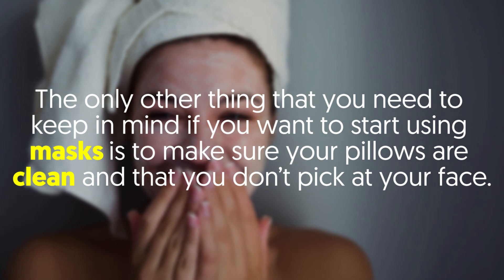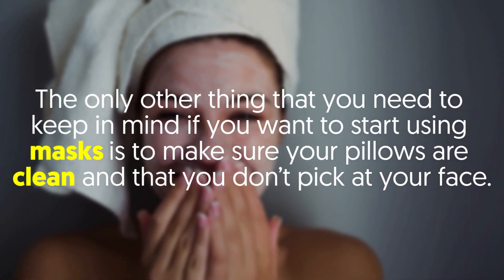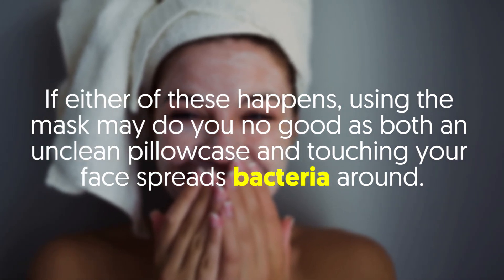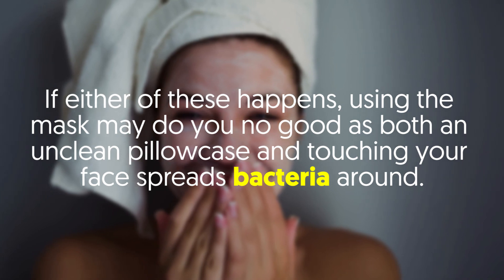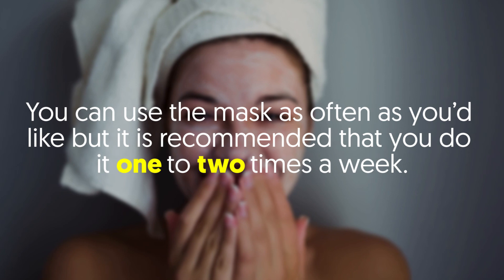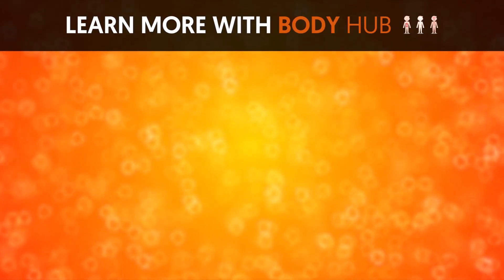The only other thing to keep in mind if you want to start using masks is to make sure your pillows are clean and that you don't pick at your face. Both an unclean pillowcase and touching your face spread bacteria around, which can reduce the effectiveness of the mask. You can use the mask as often as you'd like, but it is recommended to do it one to two times a week.